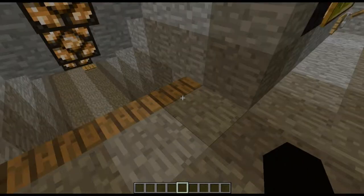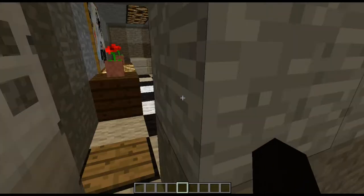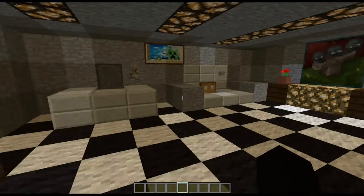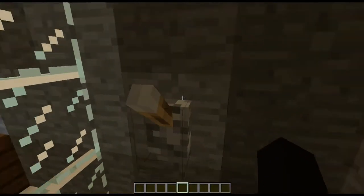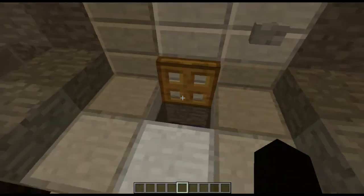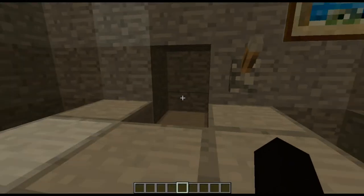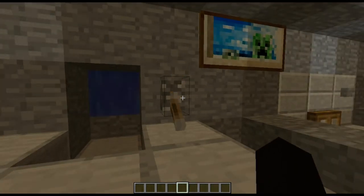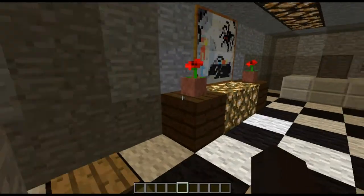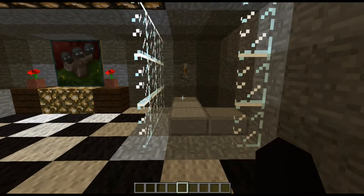Hello YouTubers and welcome to Redstone House Tutorial. In this episode, episode number four, we are going to get to work on the bathroom that we put in in the last episode. This is what it's going to look like when it's all done. We have the shower here, we have the toilet, we have the sink. We'll add some lovely little decor to our bathroom later on, but this episode is going to focus on the shower, so let's get to work.